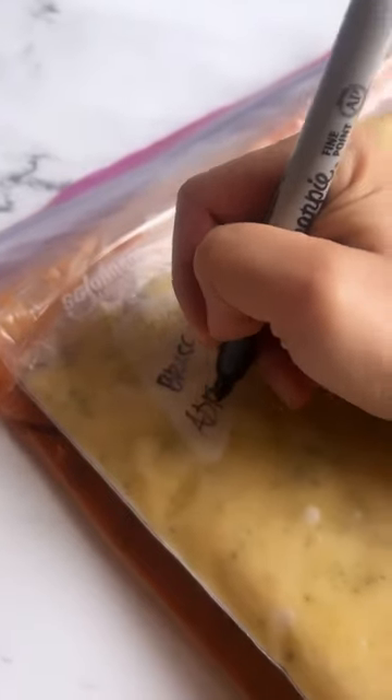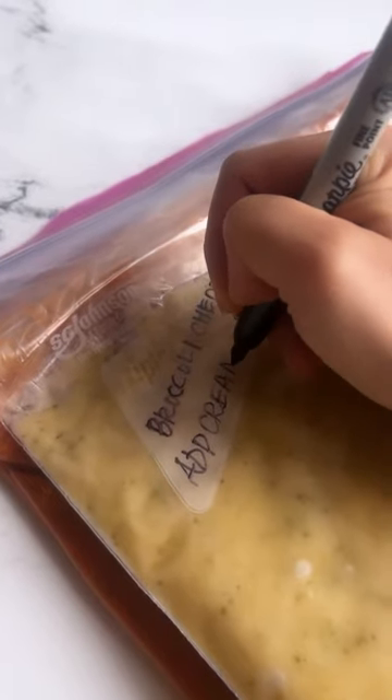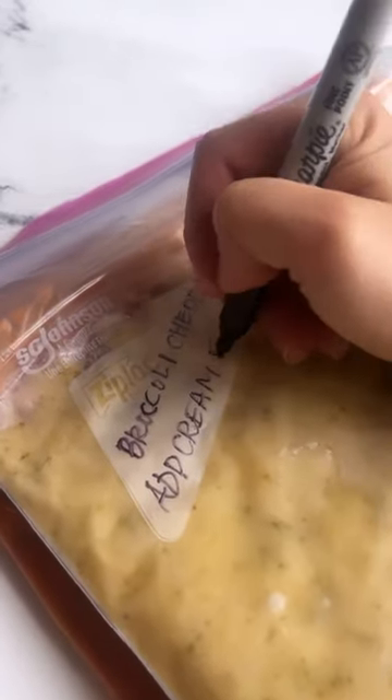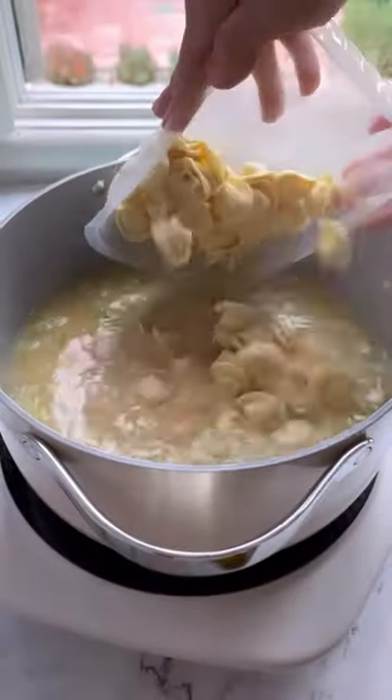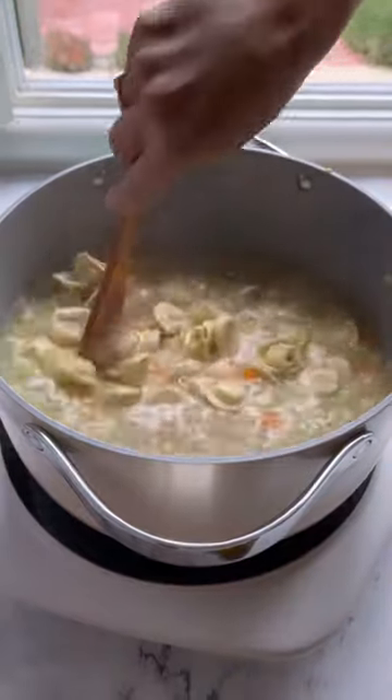Here's a hot tip: when labeling your soup for the freezer, note how much dairy to add so you're not scrambling to find the recipe when the soup is bubbling away on the stove. Same goes for pasta or rice — cook the pasta or grain separately and then add it to the soup when you're ready to serve.